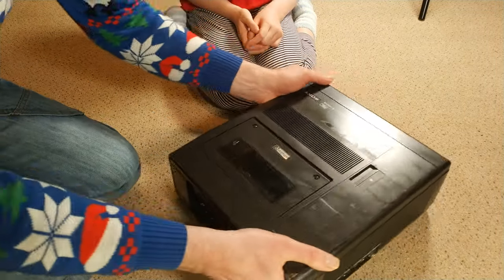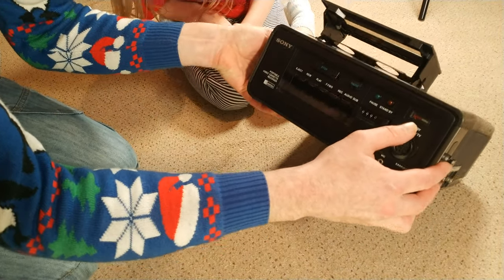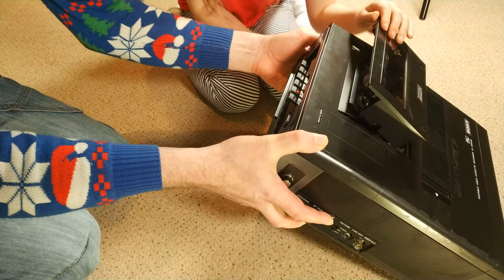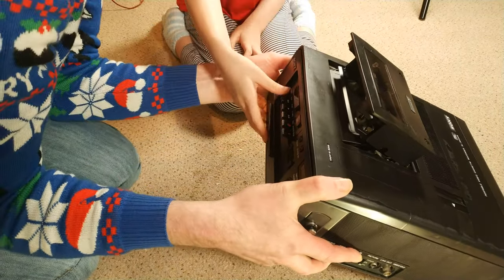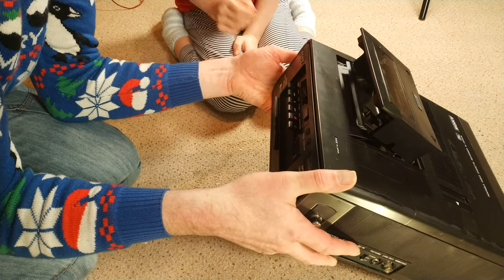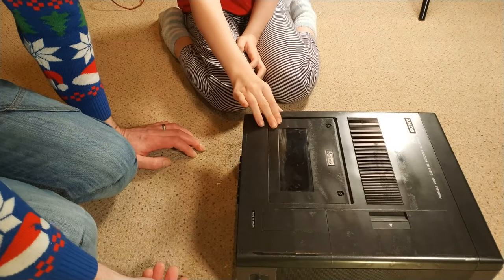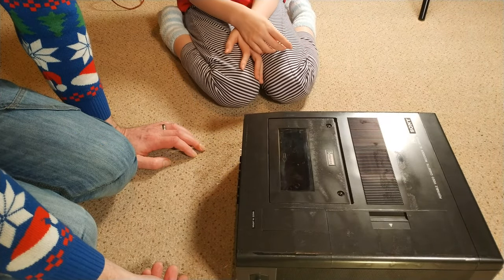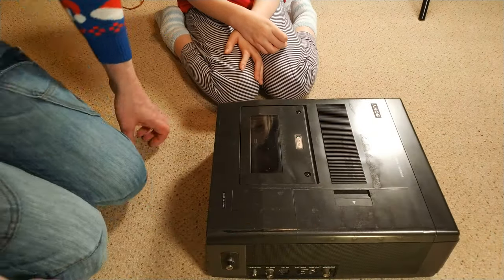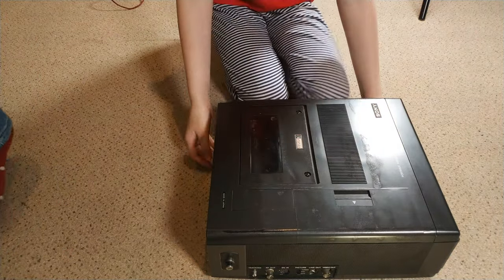The deck actually looks really nice and tidy. I think it's had a fair bit of wear — I can see the heads look a bit overly shiny, but that's fine. We've got several drum and head units kicking about so we can get that sorted.